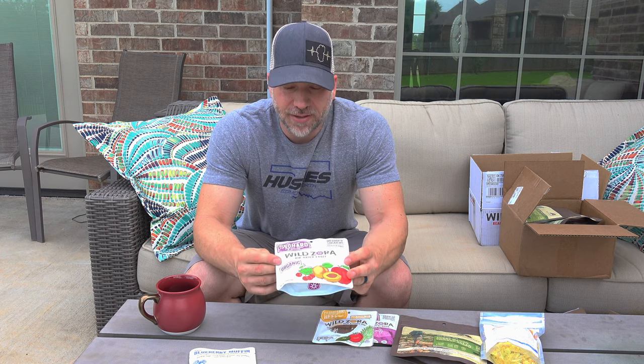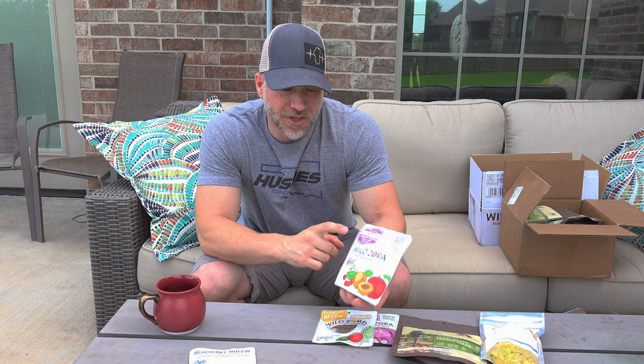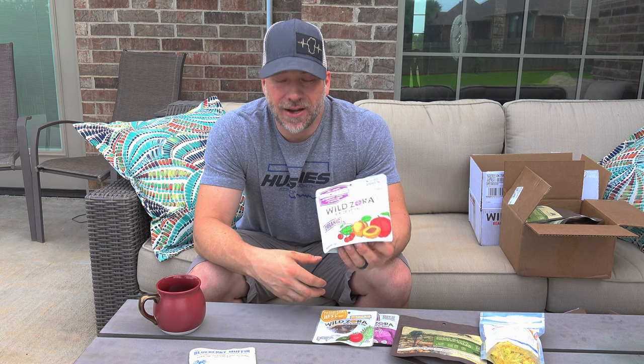I like to snack while hiking, so Wild Zora's air-dried fruit is great. No added sugar, no dyes, no sulfites, and it's gluten-free. This one is cherries, apples, and apricots — there are three or four varieties. They're like whole fruit that's just been air-dried, so they're super tasty with all that natural sweetness, and each bag is 200 calories.